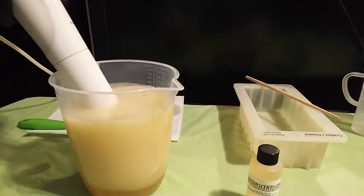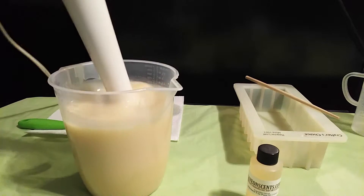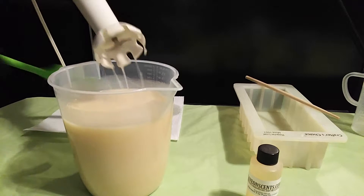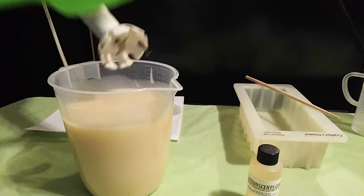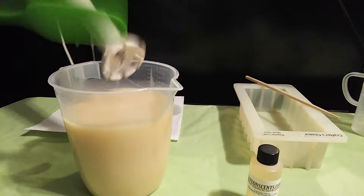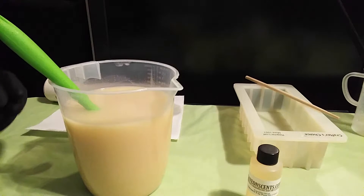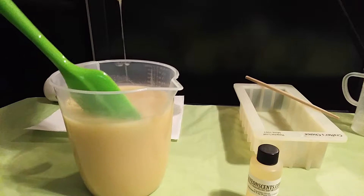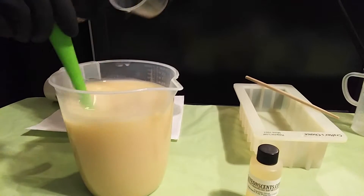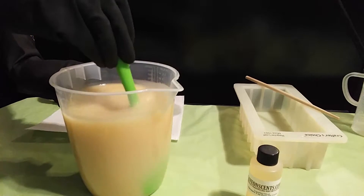Let me just blend it up a little bit — don't want it to be too thick. I'm going to add my super fat now, before I forget. This is raw shea butter, that's why you might see little particles. I just buy the real raw shea butter from one of my local African shops here in Brooklyn.